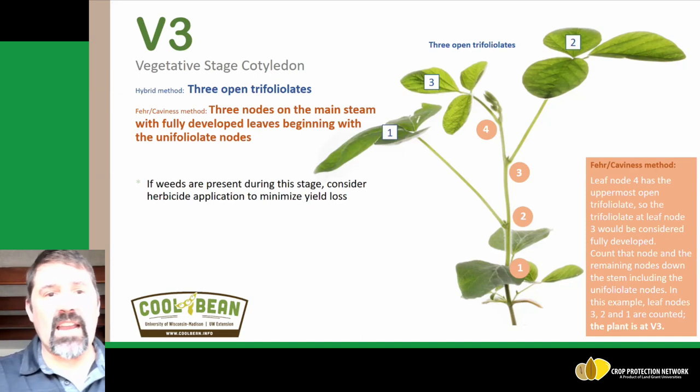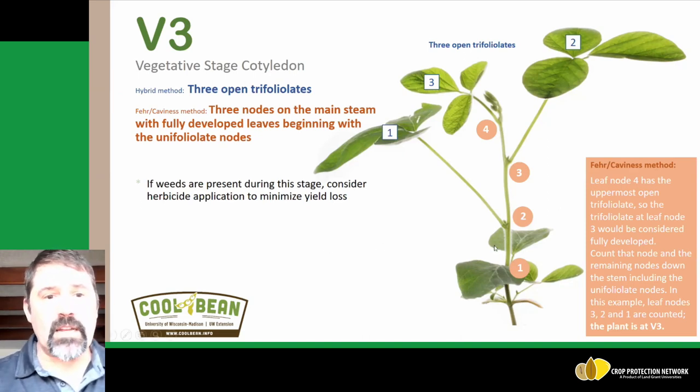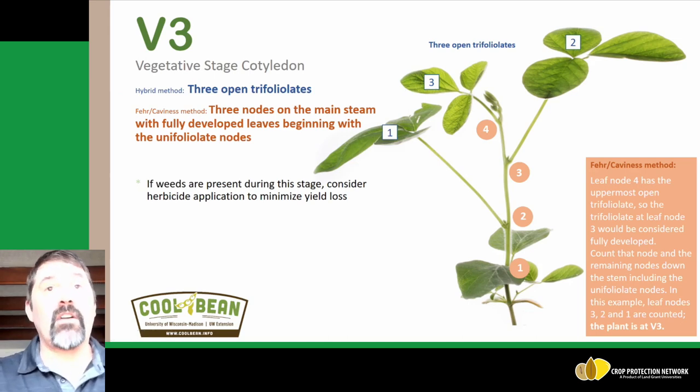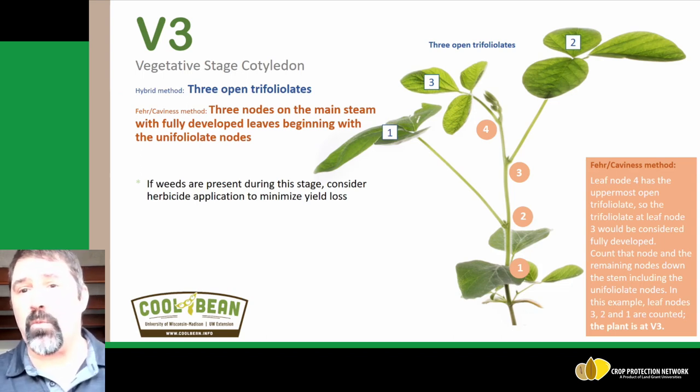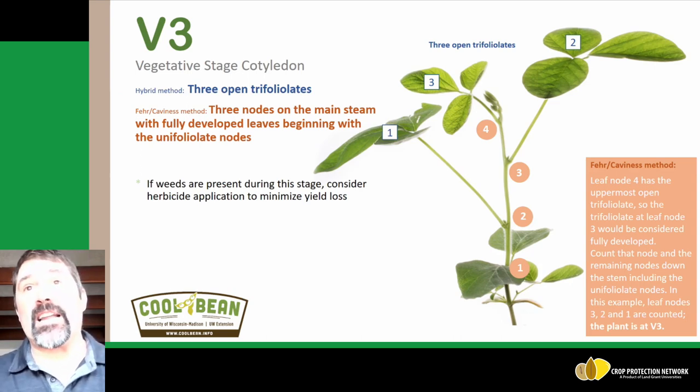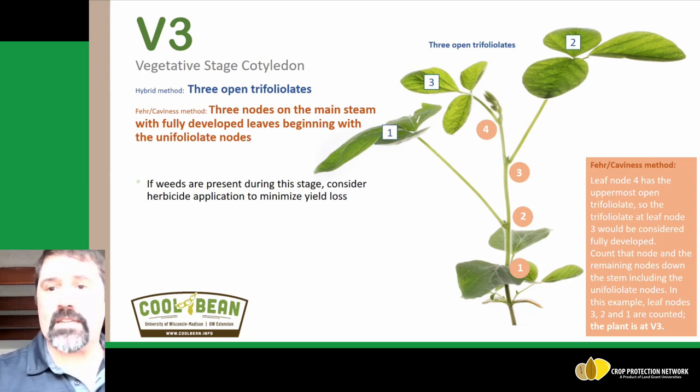The next growth stage is B3, where we see three open trifoliates. This is the point where we start to see weed yield loss really take off. We can see up to a nine to ten percent yield loss when we see weeds at the B3 growth stage. Start clean, stay clean is the mantra for soybean production, specifically given the issues we are having with glyphosate resistant weeds.